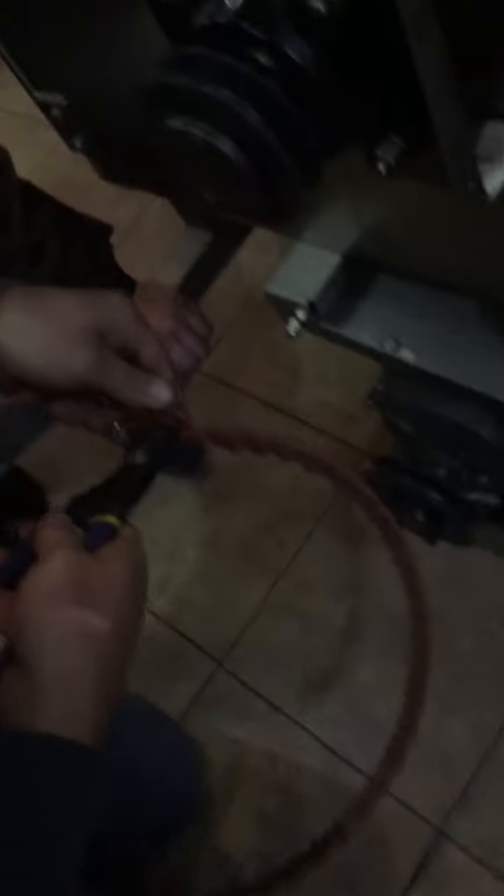Wow, look at it — that's all it is, it's multiple of these pieces that are double linked together. I've never seen anything like this. You want to take a closer look at it, Joe?